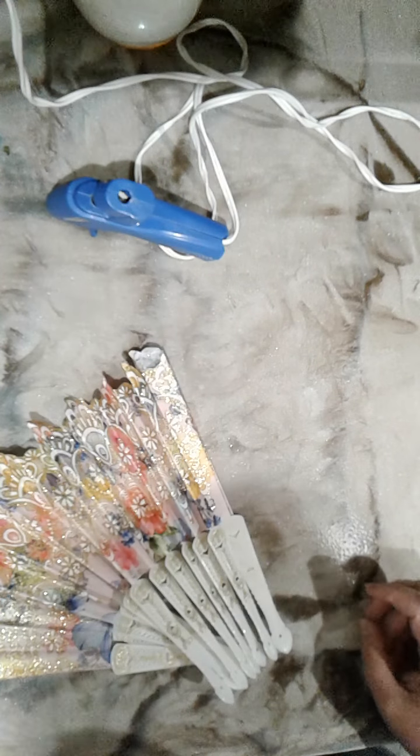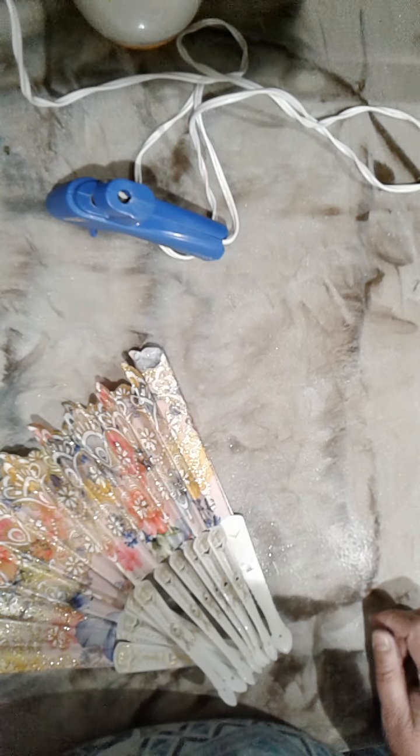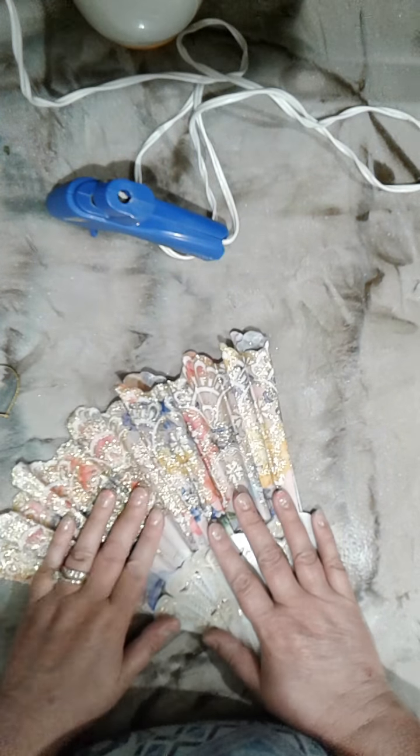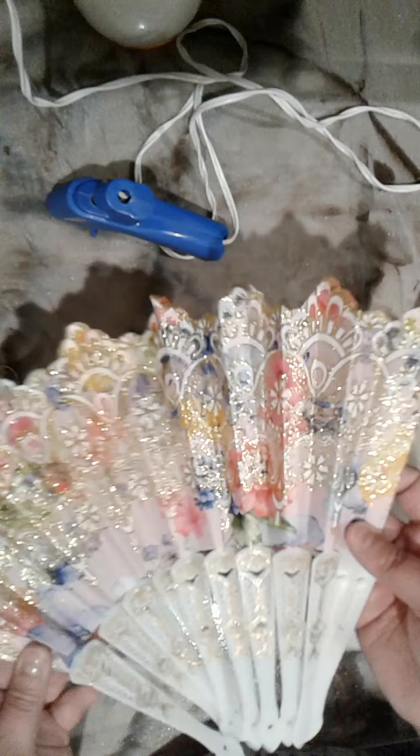Hi guys, it's Tammy in my world in OKC. I am going to attempt to make a pocket letter, and I'm going to be using one of the fans from the Dollar Tree — this is the fan you saw in my haul that I got.